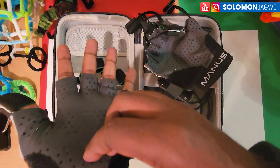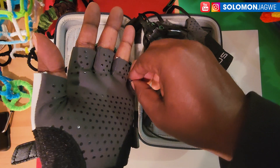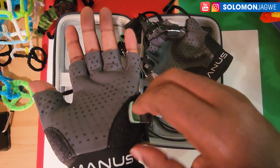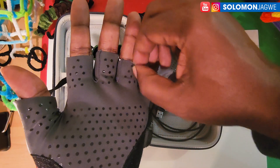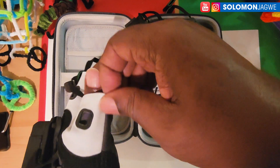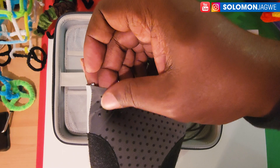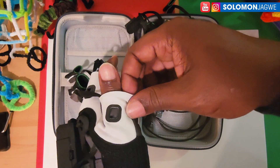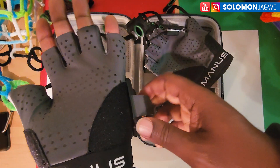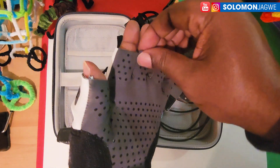Thank you for joining me — that was a quick review of the Manus Quantum gloves. If you're new to my channel, I kindly ask you to subscribe and hit the notification bell so you're notified when I post a new video. As always, dare to dream big. One more thing: when removing them, I'm concerned these could tear since the material is soft. It's better to grab the top and slide it off. Have someone help you if possible, but if doing it alone, just be careful.